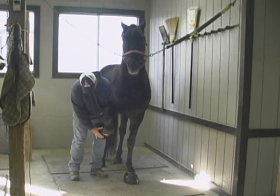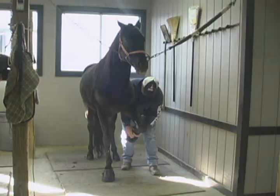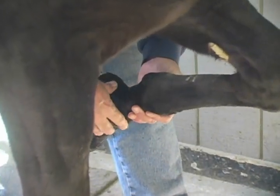Any other method, such as using the tip of your thumb or the first joint, is viewed as intentionally causing the horse to move by applying pressure of bone to bone. As seen in this video, when using the proper palpation method, the horse doesn't move.